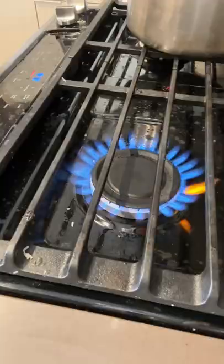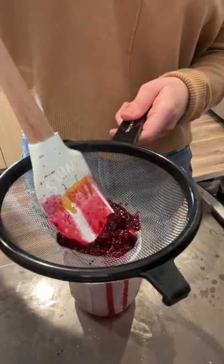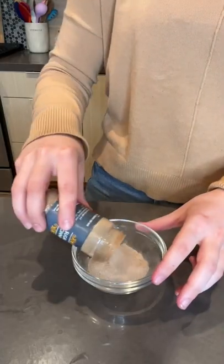I started by dumping my blackberries and brown sugar into a pot with some water. After simmering for a while, this made a nice syrup, so I poured it through a mesh strainer. In separate bowls, I prepared some mocha and some cinnamon sugar.